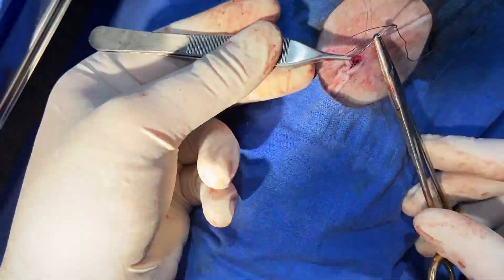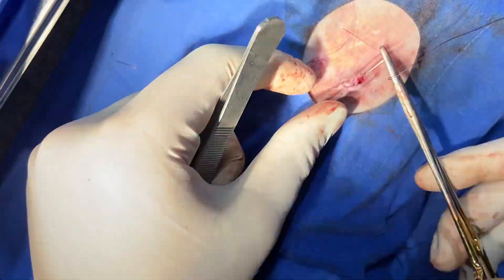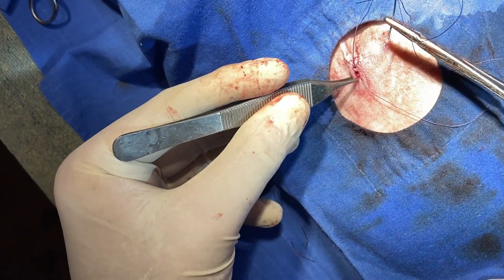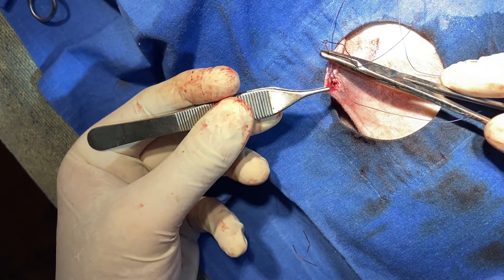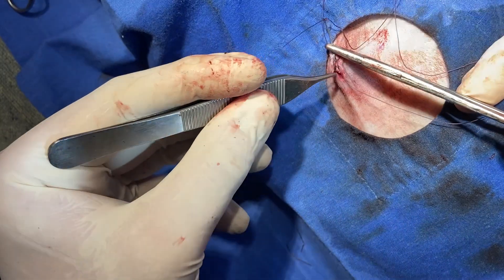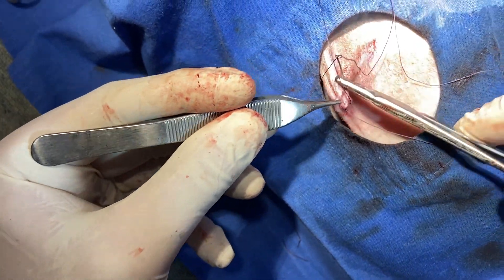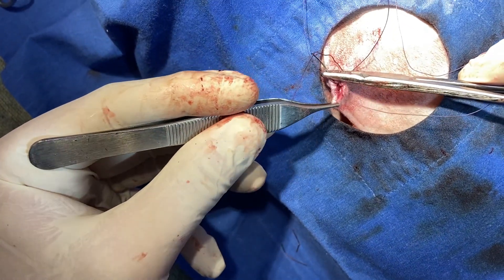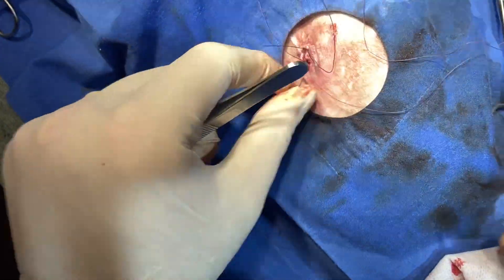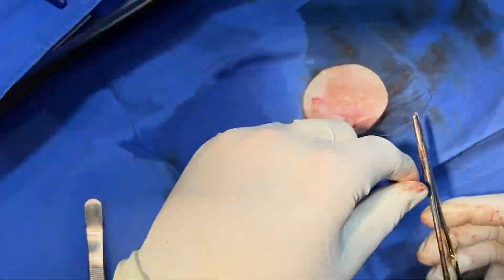So we'll call it an intradermal mattress. Just go through one side intradermal — a nice decent bite. And then we're going through the other side intradermal. A nice decent bite without coming through. That didn't seem strong enough, so just going to go again. Just going through — okay. So then we just tighten this up and tie off for the surgeons.